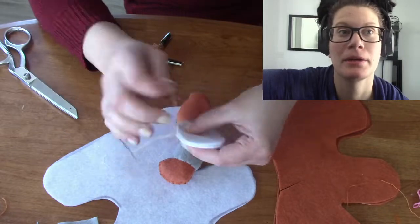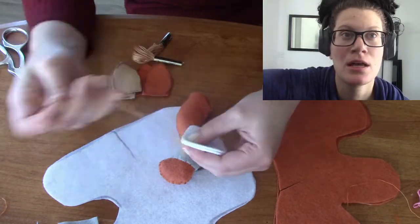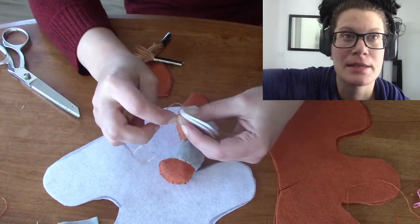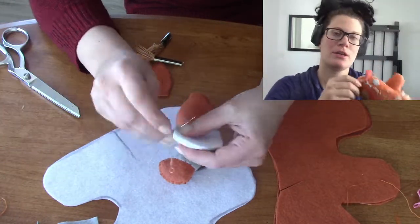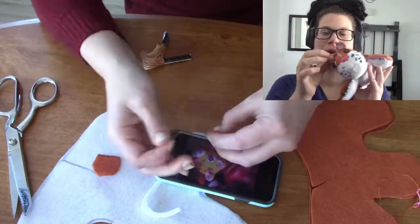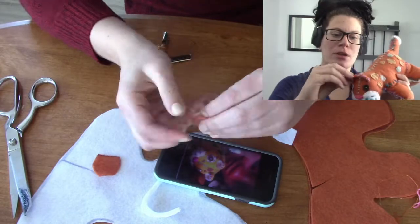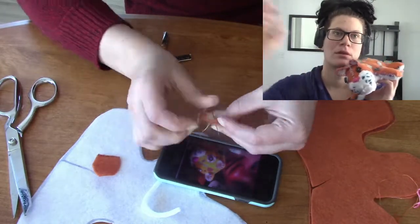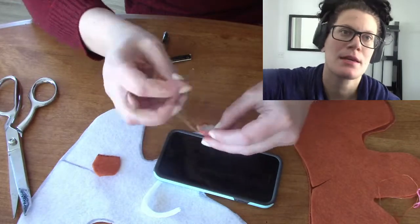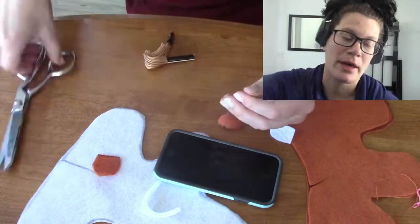Now onto the body part. I did the ears next. The ears are pretty easy — you just put the white and the orange together and hand stitch it all the way around. Make sure there are knots and it's pretty secure.